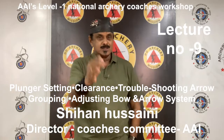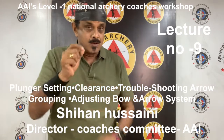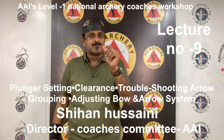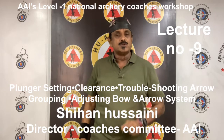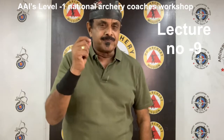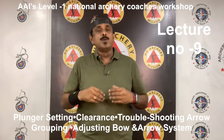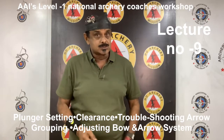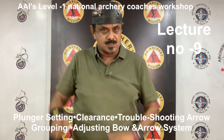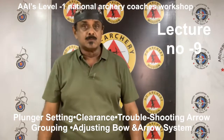When correcting fishtailing using the Bare Shaft Planing Test, use the cushion plunger for fine adjustments only and not for large horizontal adjustments. It is important to first have good spine compatibility for the bow before using the cushion plunger to correct gross errors in spine. In the fine tuning process, the cushion plunger's ability for improving grouping will become evident. Also, it is important to note that when adjusting the cushion plunger tension, it will almost always affect nocking point height as well as dynamic spine.